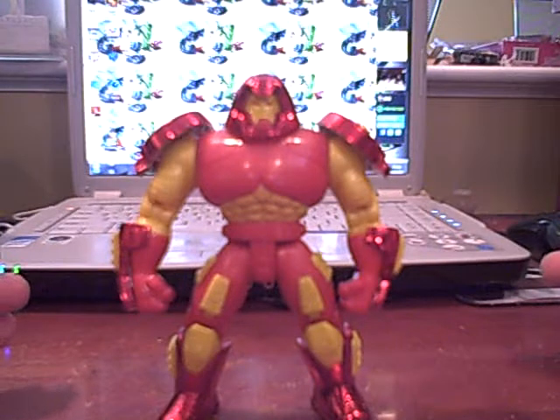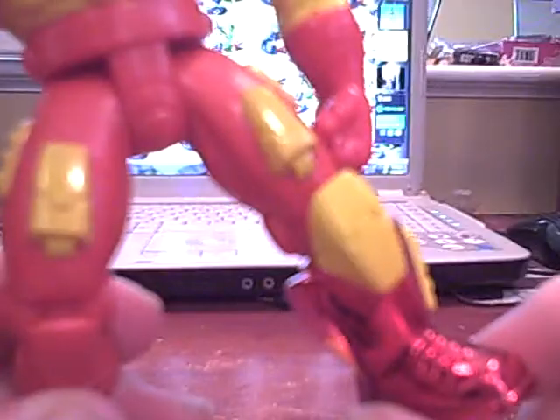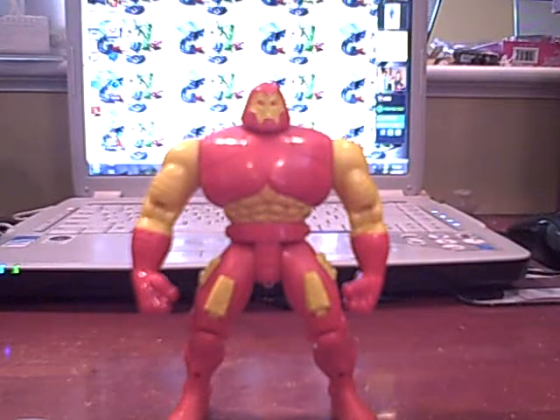I've seen this somewhere before. I got it! CAST OFF! CAST OFF! Change, Beetle! Ah, much better. I wonder... PUT ON! I guess it only works once.